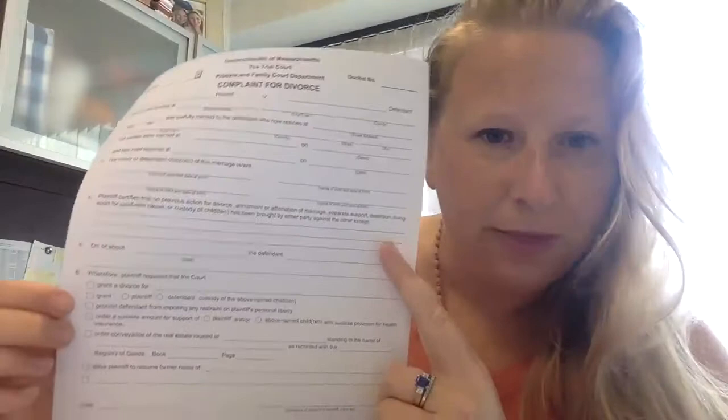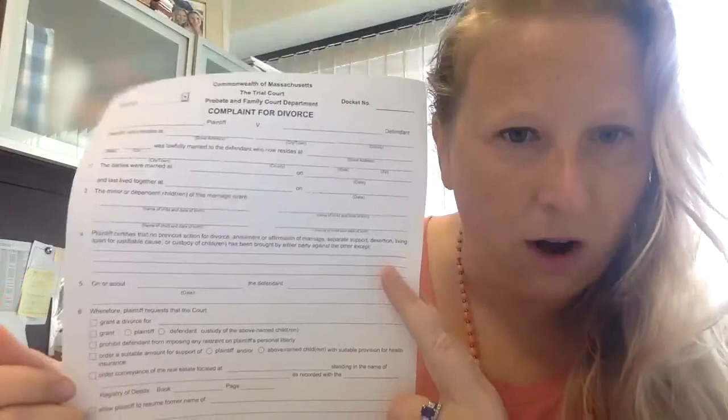The next section is whether you're asking for child support or alimony depending on the situation. If there are minor children, you want to make sure the child support box is checked. There's another section for order conveyance of real estate — if you have a home, you can put that information in. Otherwise, I always do a catch-all that says 'an equitable division of the marital estate,' which would include division of vehicles, any home, checking accounts, bank accounts, et cetera. And if you want to resume a former name or maiden name, you can click that box here too.